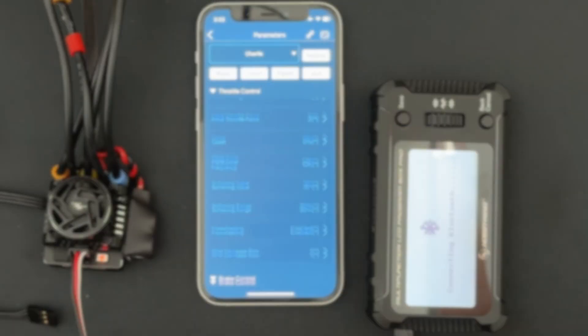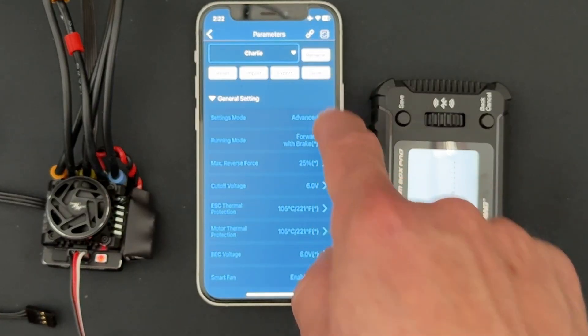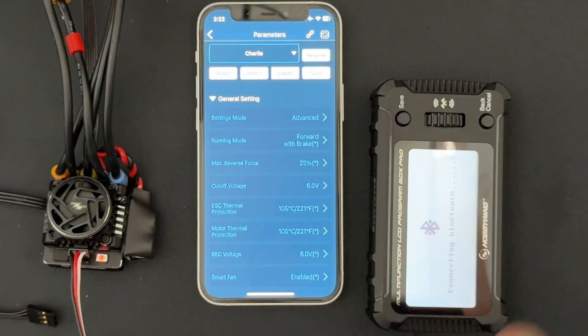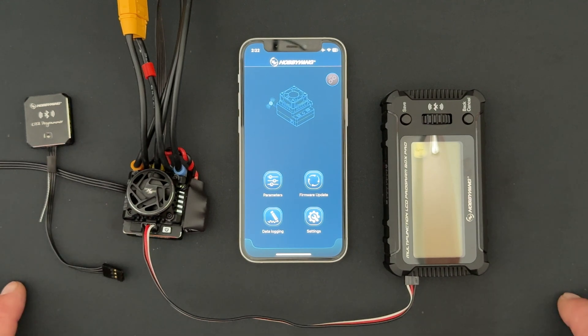Note that the G3X model will not show current because it doesn't have a current sensor inside it. Also — and this is important — when you make all these settings, you do have to hit Save, otherwise nothing gets written to the speed control. If you run the car and nothing seems different, you probably forgot to hit Save. Just make sure you hit Save after making any changes.